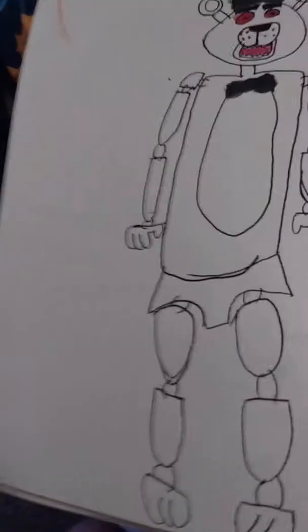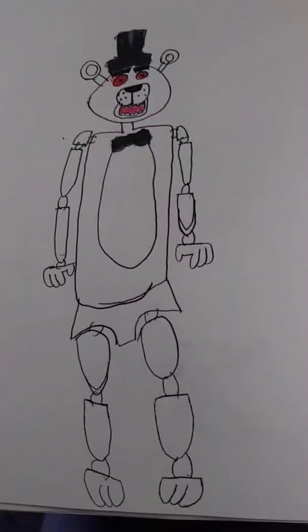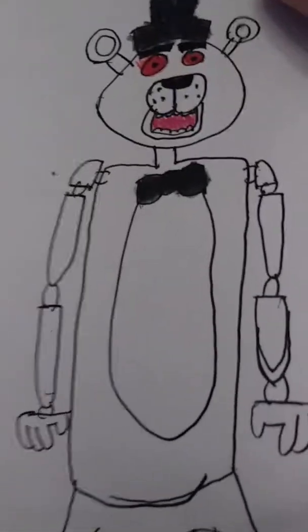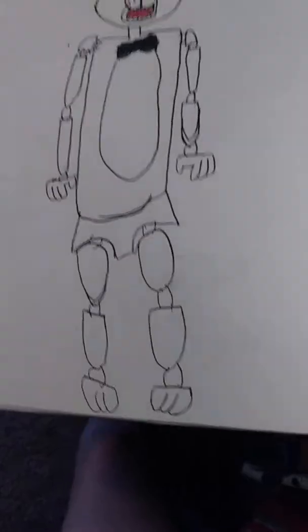That's not FNAF, but that's a picture of my kitty that I drew. And I Googled an image of White Freddy from GTA 5 mods — and this is White Freddy. Turned out pretty well.